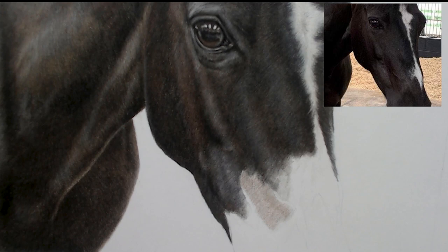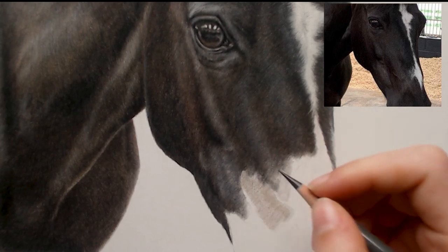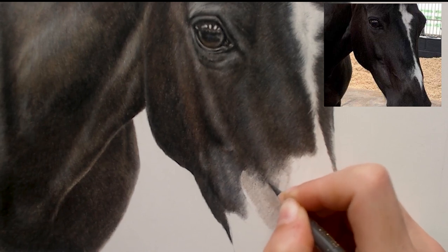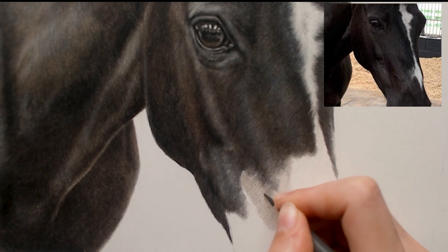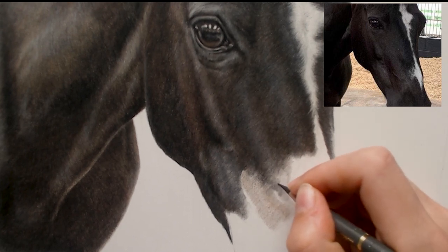Now I'm going to go in with a warm grey 6. I'm just going to sharpen it and follow these lines here, overlapping and blending them into this area. I'm constantly looking back at my reference to see how far this darker area goes — it sort of comes a little bit over the top of this vein here and follows up.